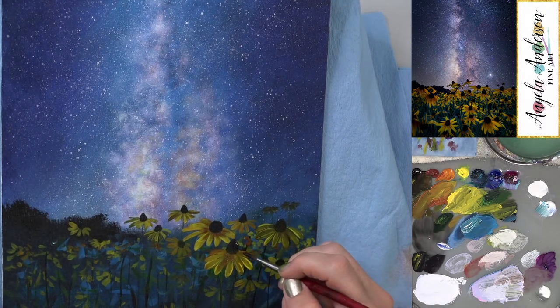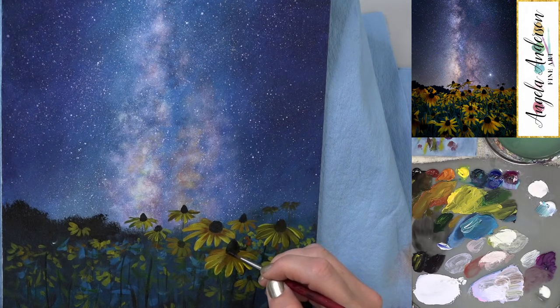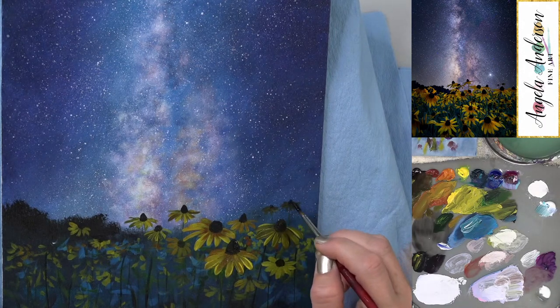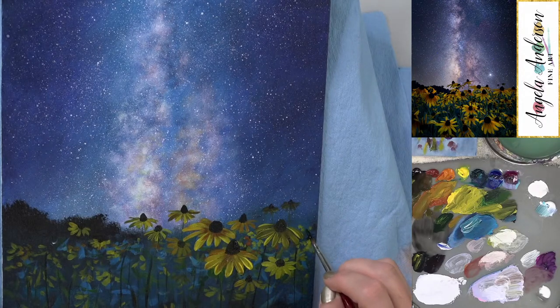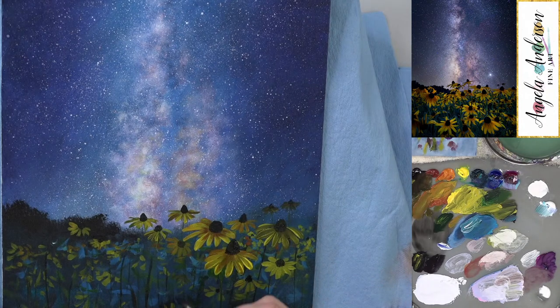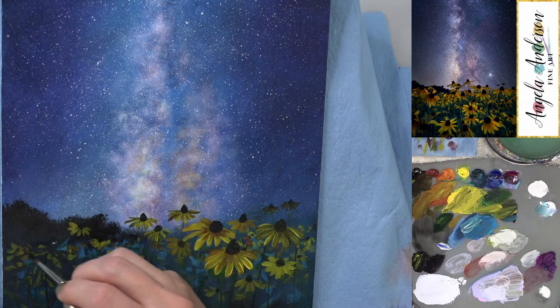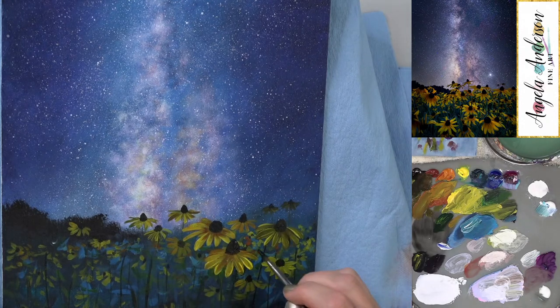Adding a little more purple and bringing this down just a little bit more. Then adding random dots to the smaller flowers in these distant areas, just to make sure they read as flowers.